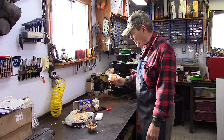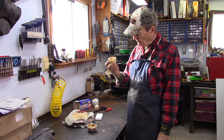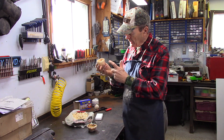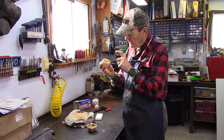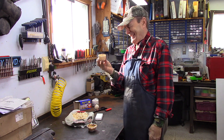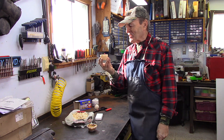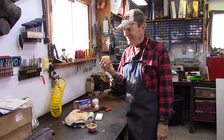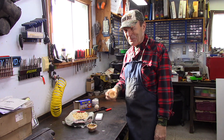You can actually buy these commercially. This is a commercially made one — there's also a paper cup, paraffin, wood chips, and they have a red string. You buy about six of these for, I think, $10 or $12, so these are a couple of bucks a piece. But it's more fun to make your own, and cheaper too.